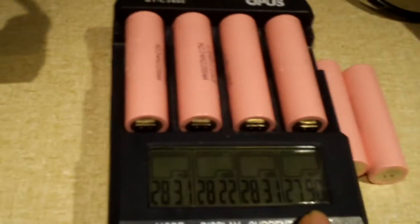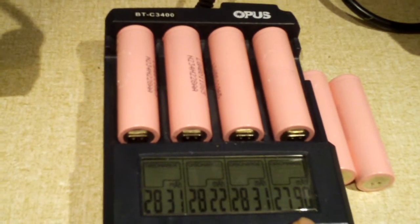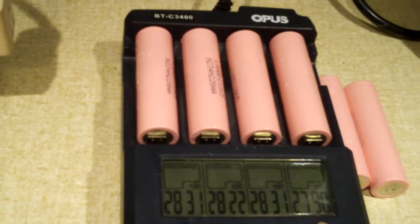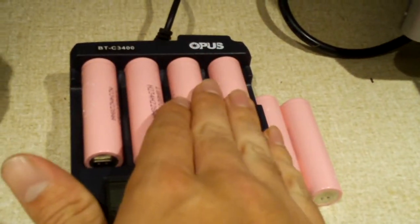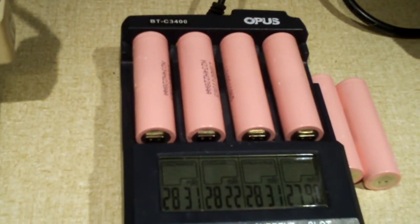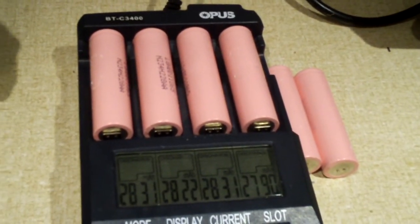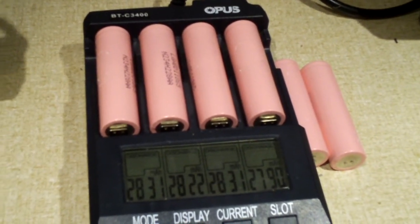I have a fan going because this charger just puts so much heat into the cells when it's discharging — it's not the actual cells getting hot, it's just the charger putting heat into them. If I don't have a fan going, it gets pretty hot. That's just the way this thing has always been when I've discharged cells. I'm also going to test the other two cells — I'll charge them up and then discharge them to see how they do.